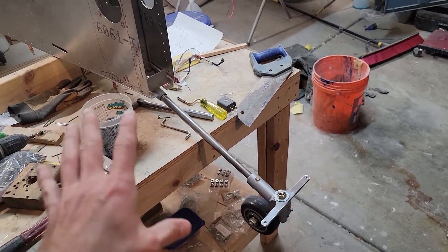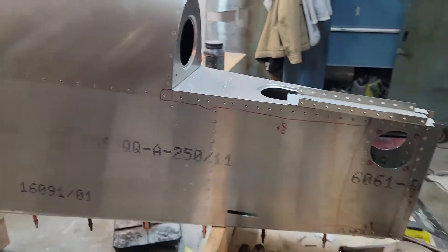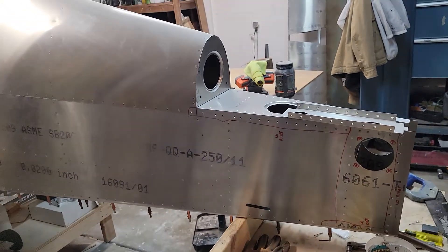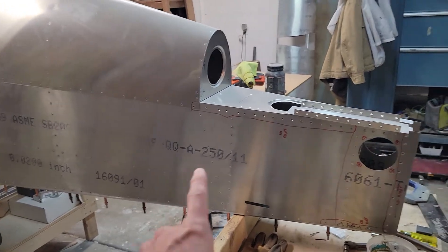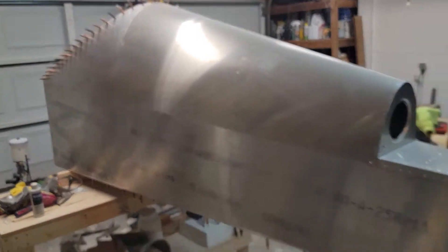Once I got all that set and rigged up, I went after deburring, dimpling, and then riveting the whole thing. It went surprisingly quick with no issues. Obviously there are some parts that aren't riveted per the plans, but there it is.